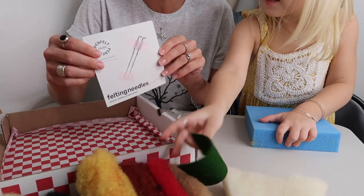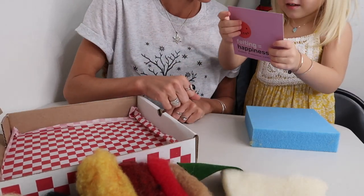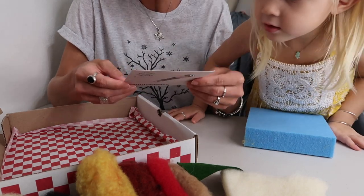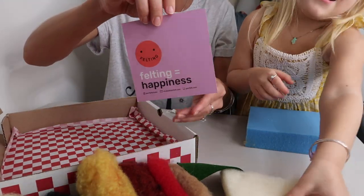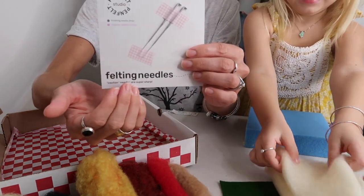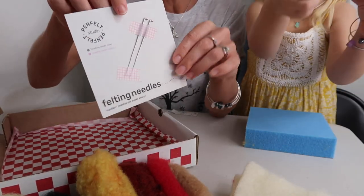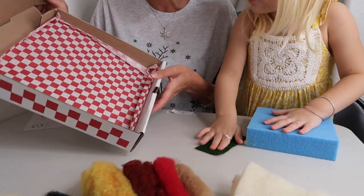And then the needle felt needles — there are two, so we each can do one, and there are lines on them. There was also a band-aid included. If you have never felted before, caution: these needles are super sharp and they can break easily, so you're going to want to felt gently. And then inside you can see there's a nice little tissue for the pizza.